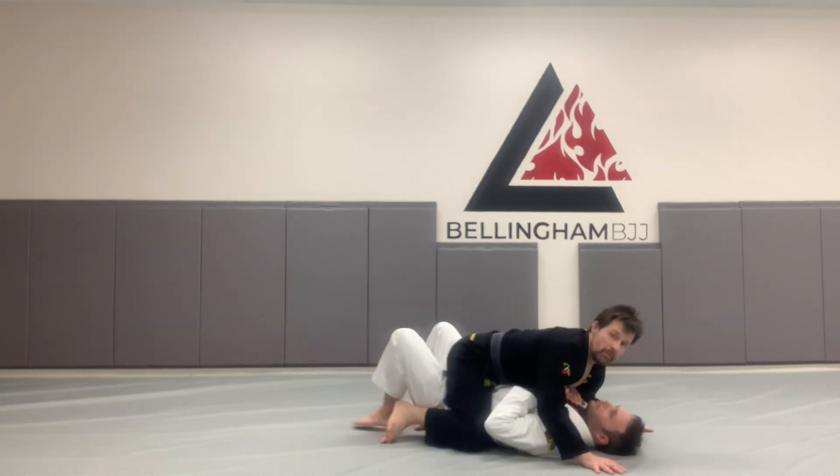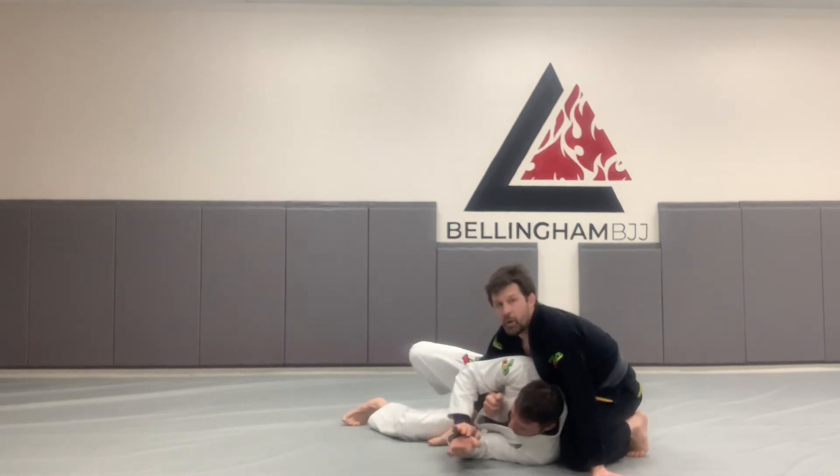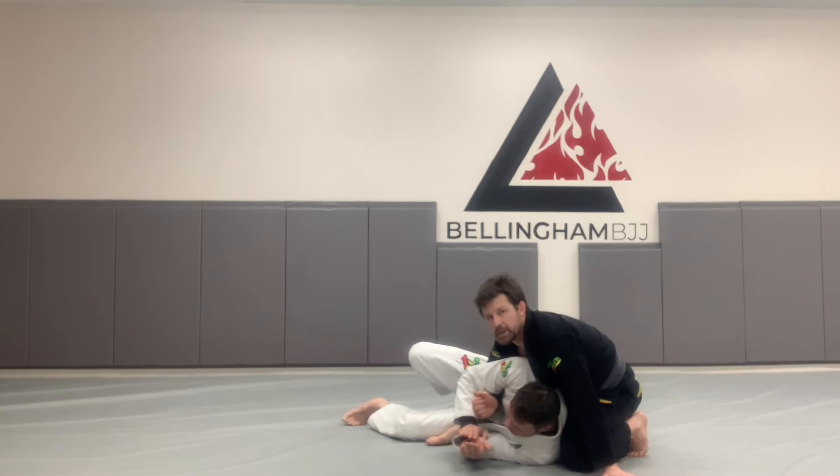One more time from the mount: my buddy's going to get on his side, my heel pulls into his hip, my knee walks up high. You can see back here that I have my active toes and my chest is behind his shoulder blade.